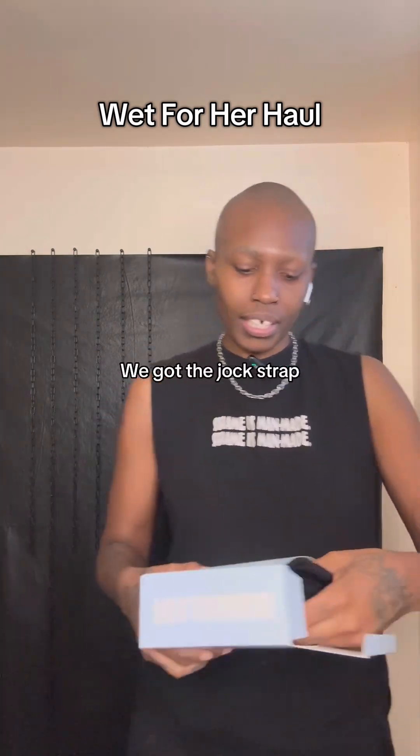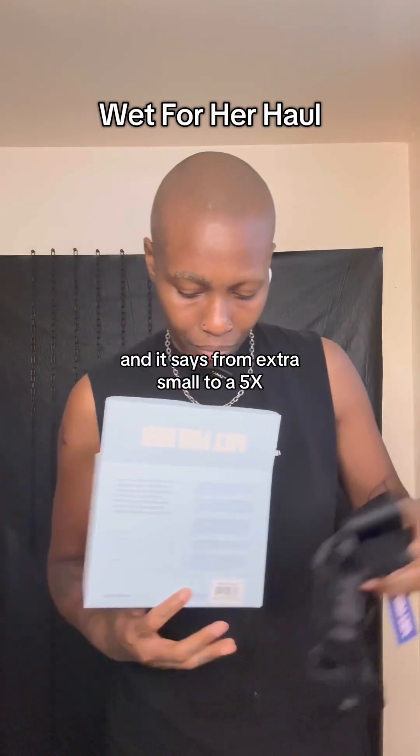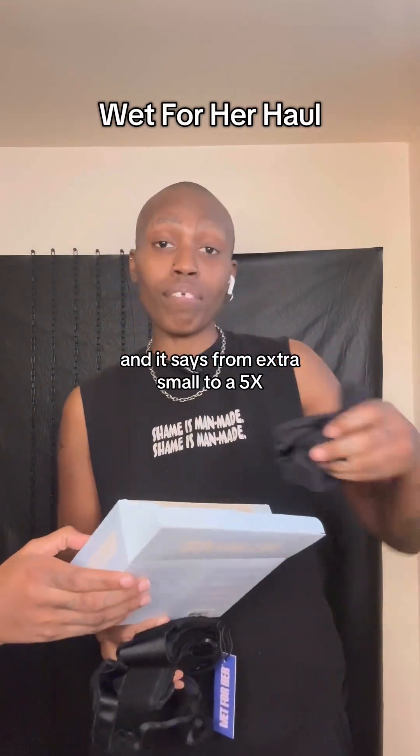Let's look at the harness. You got the jock strap, and it says from a small to a 5XL.